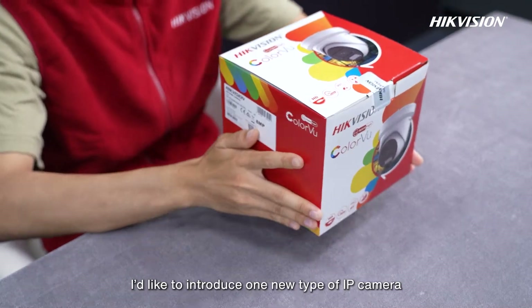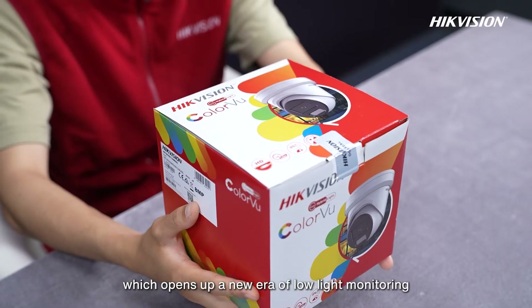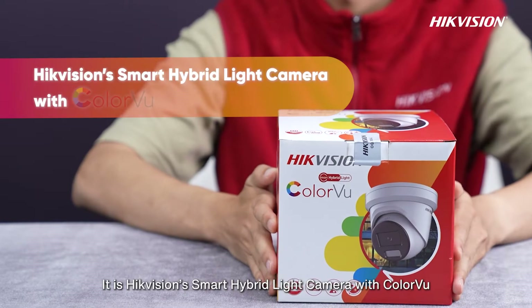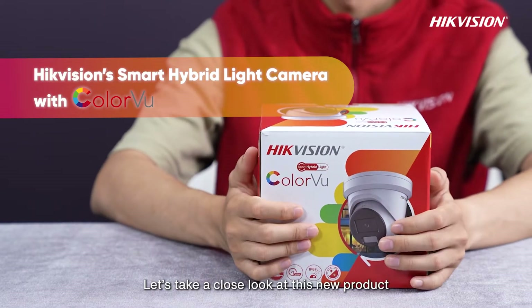Hello everyone, today I'd like to introduce one new type of IP camera which opens up a new era of low-light monitoring. It is Hikvision's Smart Hybrid Light Camera with ColorVoo. Let's take a close look at this new product.